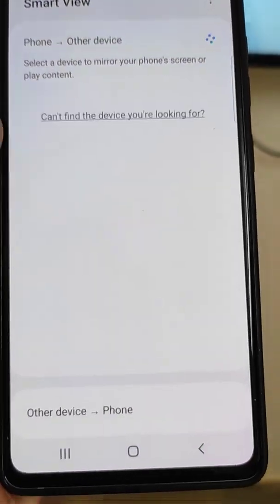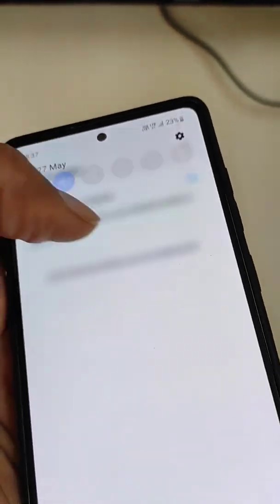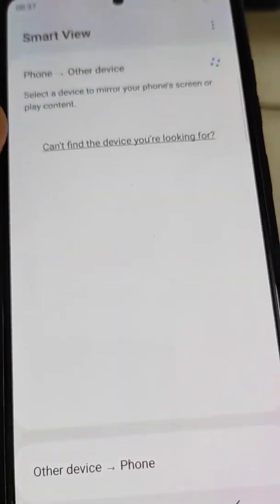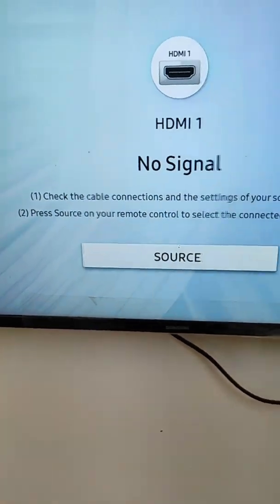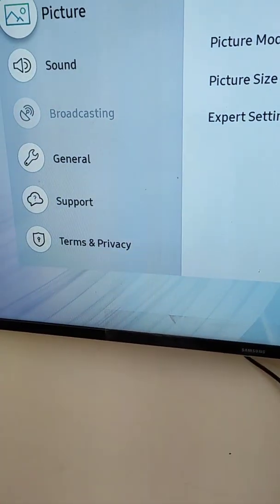Smart View will ask you to select a device to mirror your phone's screen or play content. Smart View needs Wi-Fi, so make sure Wi-Fi is turned on in the phone. You will also need to connect your smart TV to a Wi-Fi network.